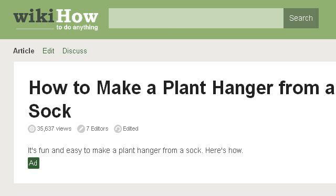You can also try www.wikihow.com, especially the page How to Make a Plant Hanger from a Sock, 8 Steps - WikiHow. Here's the link.